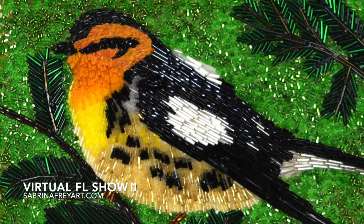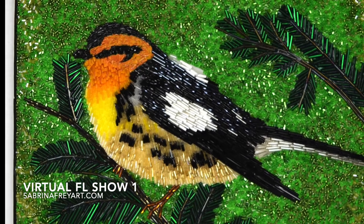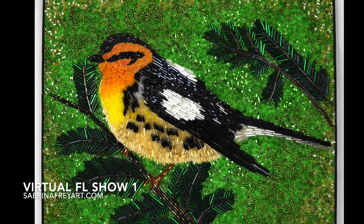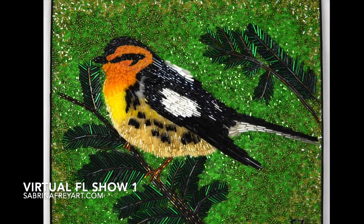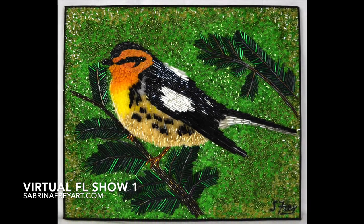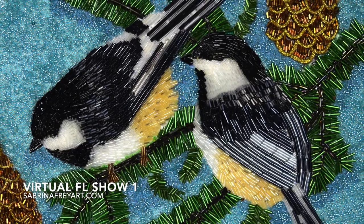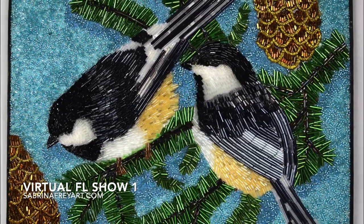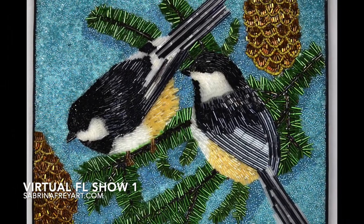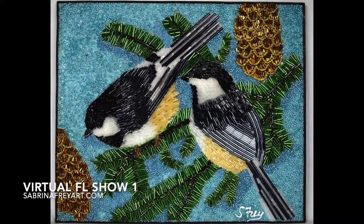Now I'd like to introduce you to Hopper, who is a warbler and was a lot of fun. This little guy is 10 by 12 inches and is made of beautiful bugle beads for the tree and the bird itself, with seed beads in the background. He is accompanied by his chickadee friends Neil and Buzz, who are kind of playing in the pine trees with some pine cones — just having a load of fun. They are also 11 by 12 inches.